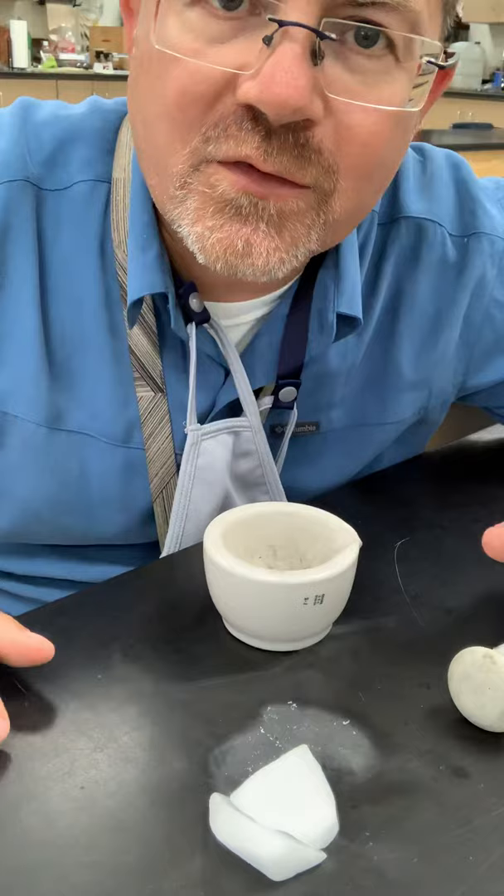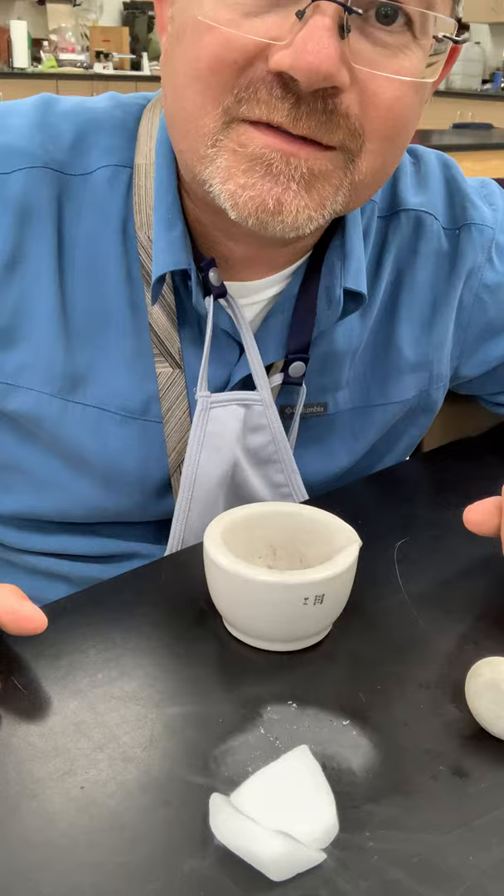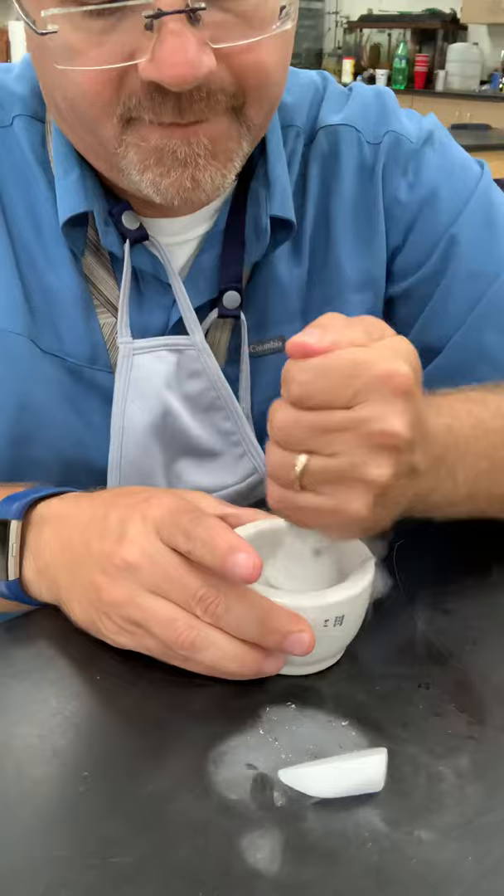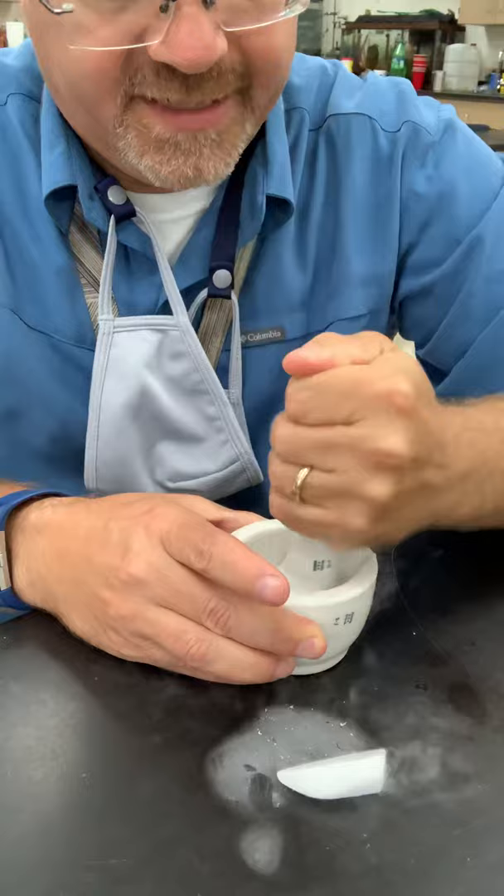I'm gonna take some of this and put it in this little thing right here — this is called a mortar and a pestle. I'm gonna bang this dry ice and put it into powder, because it works a little better that way.